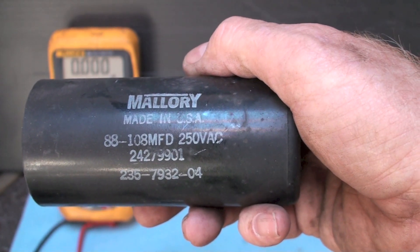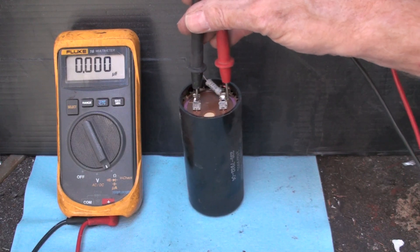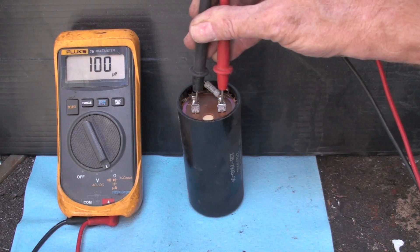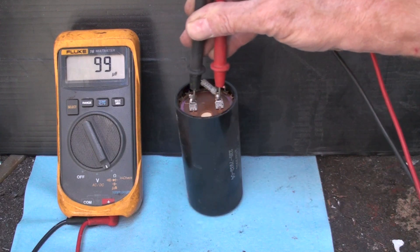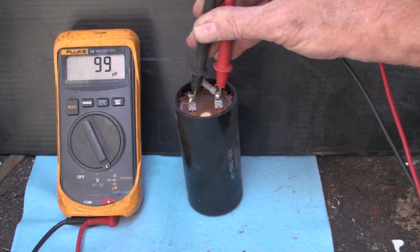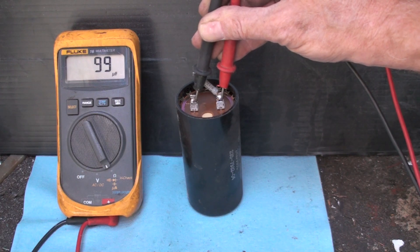Let's try unsoldering that resistor. I've unsoldered that little resistor, and let's double check this thing. Pretty big difference, huh? Don't test these things with that resistor intact - I think it probably gives these meters fits and they will read incorrectly. So 88 to 108 - it's reading 99, this thing's right into spec.